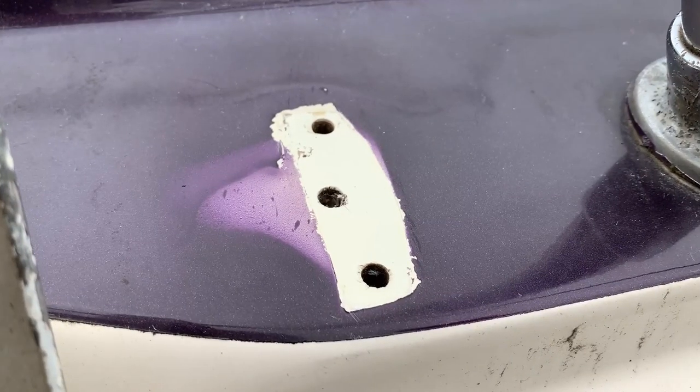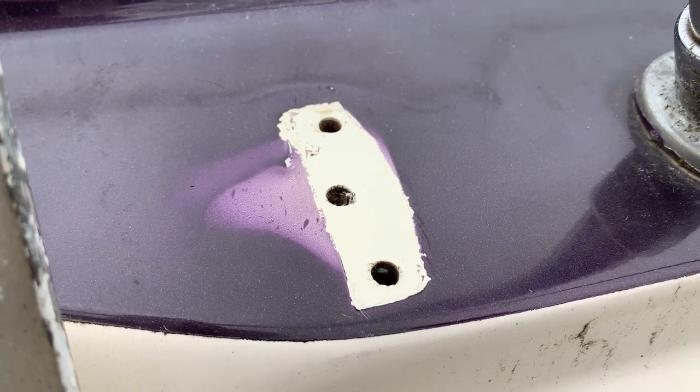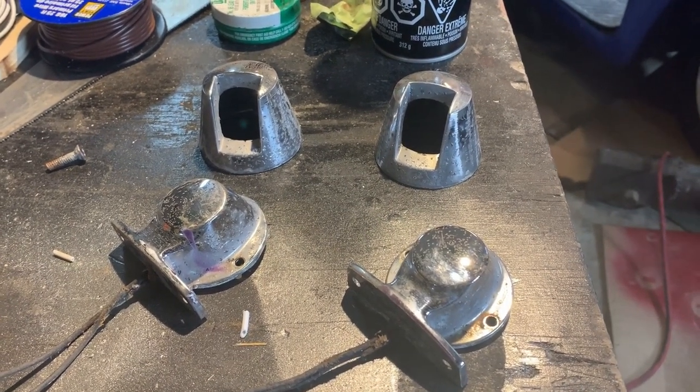To get the boat ready for installing the headliner — or hull liner, or whatever you want to call it — I needed to make sure that all of the holes and possible leaks from above were dealt with properly.